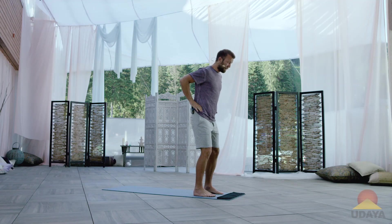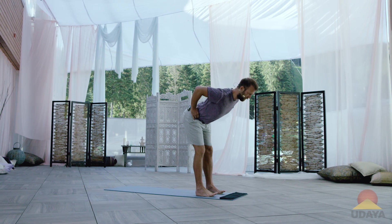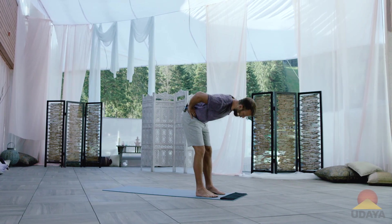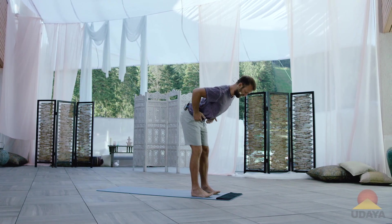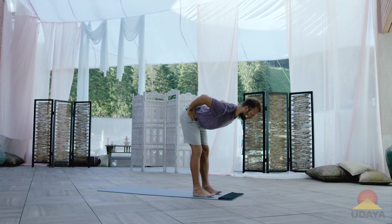I'm going to put a little bend in my knees, just keep my hands on my hips for now, and I'm going to start to hinge from the waist with a long spine. So as I'm hinging from my waist, I'm not rounding. If anything, there's maybe a little bit of arch, but the belly should be lifted. And again, I'm hinging from my waist so my spine continues to stay long.